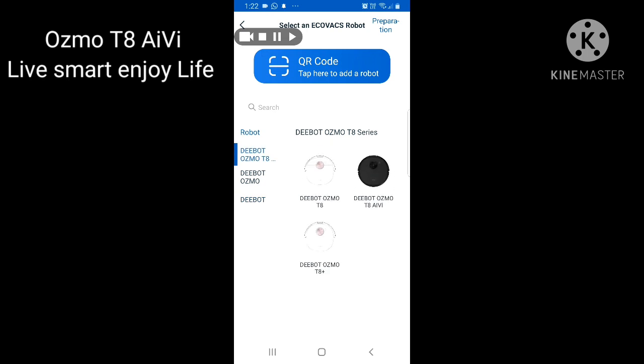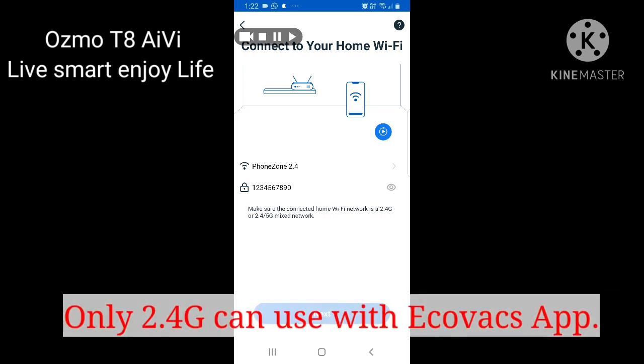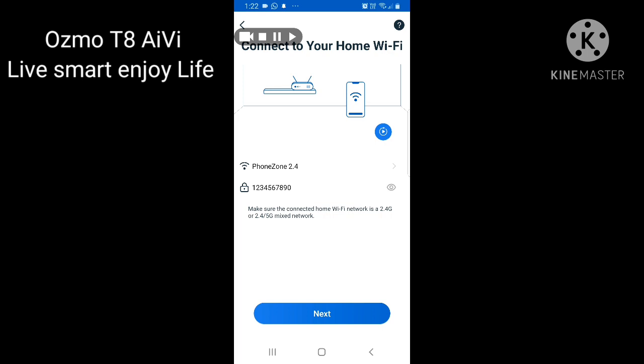The Deebot Osmo series models are shown at the top, and older models before the Osmo series are listed below. We are using the Deebot Osmo T8, so select that. You can also just scan the barcode for convenience. There are three T8 models: T8, T8 IV, and T8 Plus. We are using the T8 IV. One important thing — this Deebot can only use 2.4GHz Wi-Fi; if you are on 5GHz, you cannot connect.